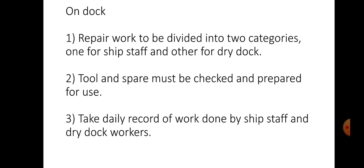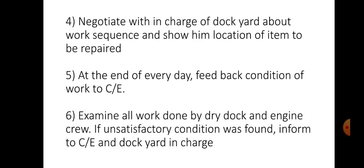On the dock, the repair work is to be divided into two categories — one for ship staff and other for the dry dock workers. Tools and spares must be checked and prepared for use. Take daily records of work done by ship staff and dry dock workers. Negotiate with the dockyard in charge about the work schedule and show him the location of items to be repaired. At the end of every day, feedback on the condition of work to the chief engineer. Examine all work done by dry dock and engine crew, and if unsatisfactory conditions are found, inform the chief engineer and dockyard in charge.